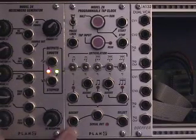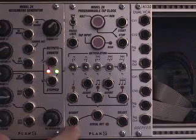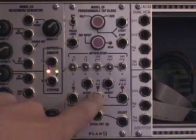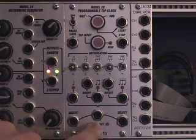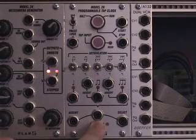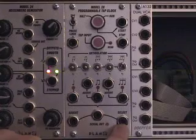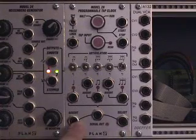Down at the bottom, you have what's basically like the serial output section. This is accents, regular outs like here, clock outs, as well as the select voltage. The way this works is the output here could be either quarter note, eighth note, or eighth note triplet, and that depends on the voltage of the select input, likewise for the accent.